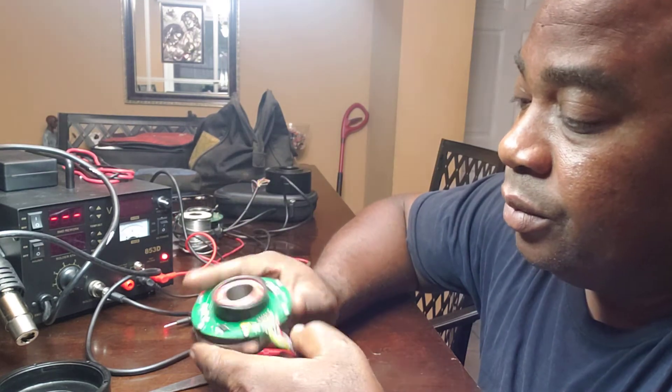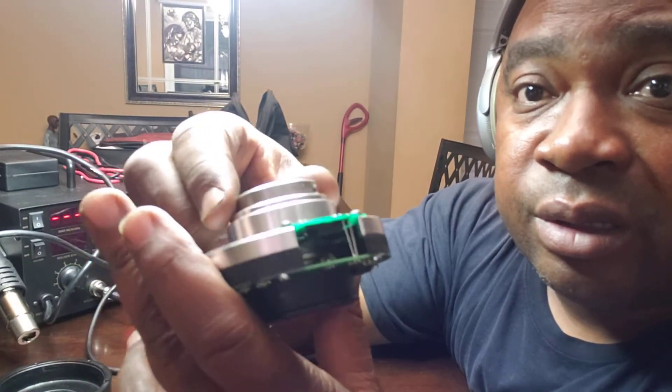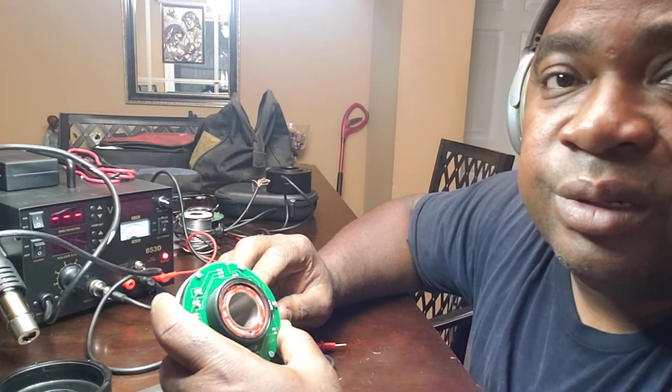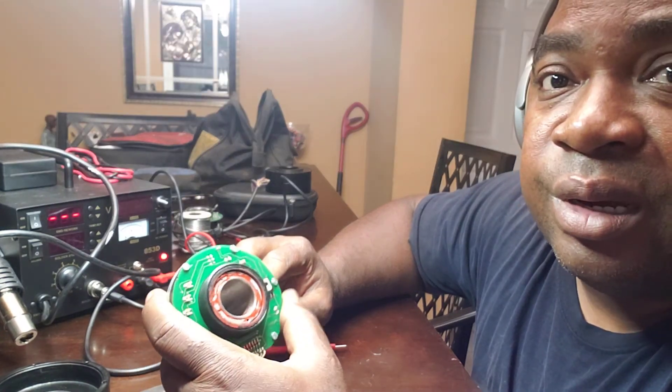Inside this encoder you can see there is a disk that spins. This particular one is a 30-pulse disk that's attached to this encoder.